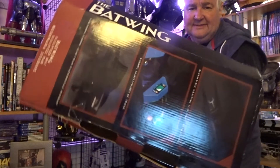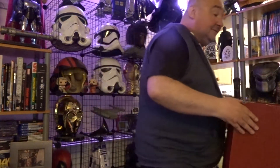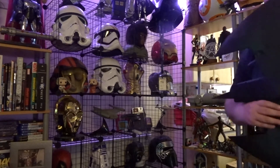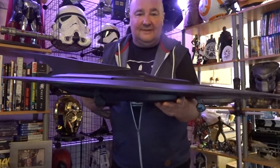So that's the Batwing box. I don't know how I got this home, I really don't. Let's take a look at the Batwing itself now — honestly guys, this thing is massive. There we go, this is the Batwing.